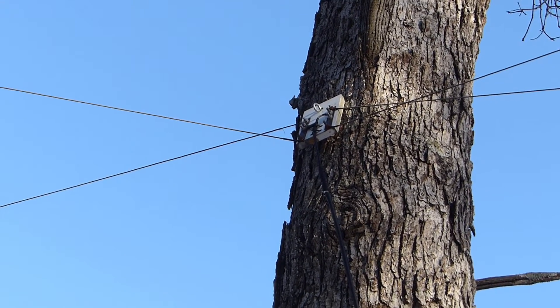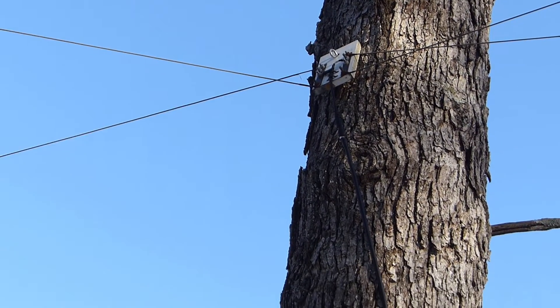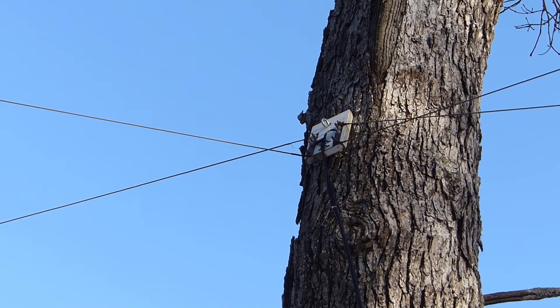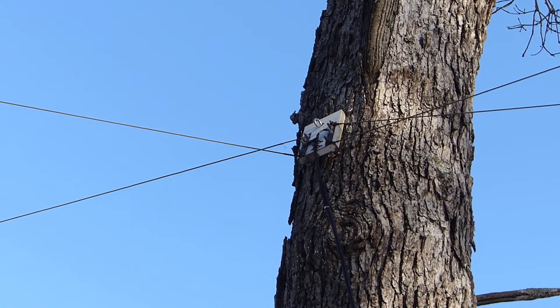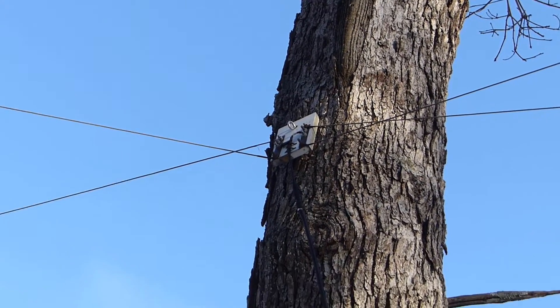The only problem I get is because there's no balun, I do get some RF on the feed line back into the shack. One of these days I am planning to put a 1-to-1 balun back up at that feed point to eliminate that RF on the feed line for those rare occasions when I do transmit.